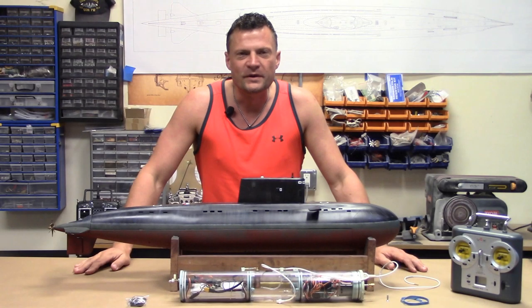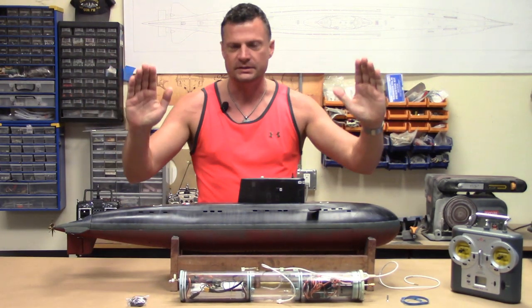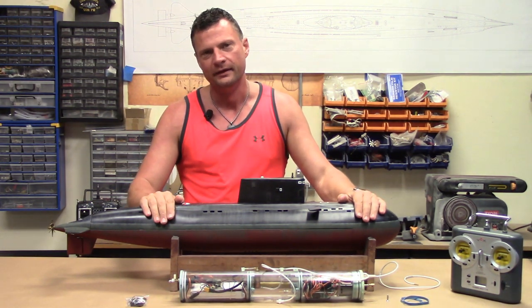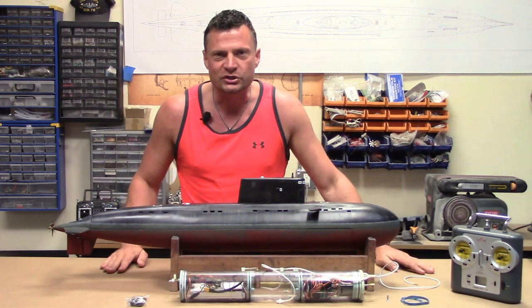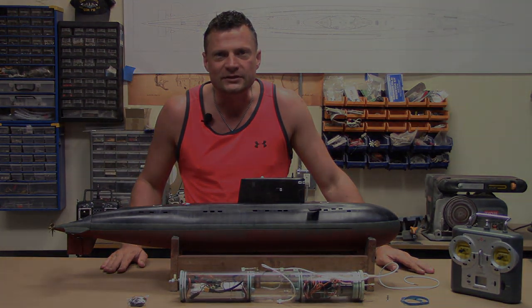Hello again everyone, this is Bob Martin, the RC sub guy with NautilusDryDocks.com. Today I'm going to give you a little bit of an overview of a really cool model with a really cool history. It's a 1/70 second scale Russian Kilo RC submarine. Let's get into it.